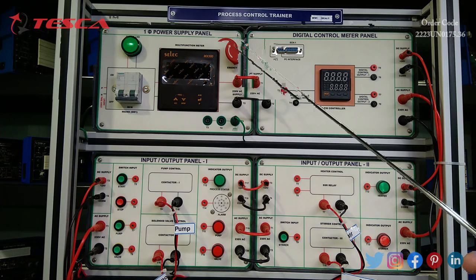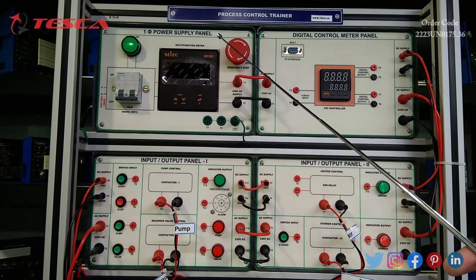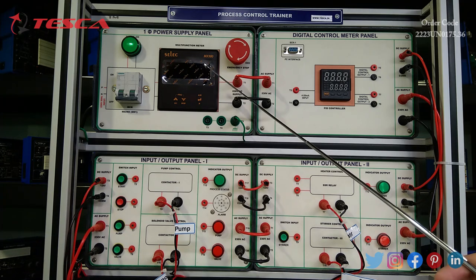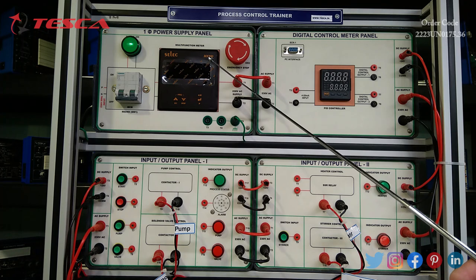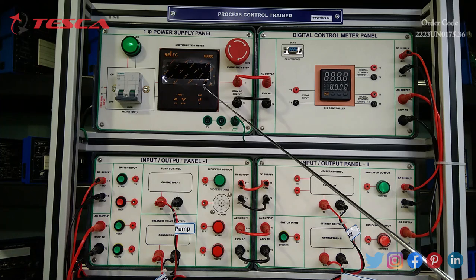It also has a mushroom emergency stop switch which can be used to stop the power. It has a bi-directional multi-function meter which can measure voltage, ampere, hertz, power factor, kVA, kilowatt, and kilowatt-hour. Different types of measurements can be done by the multi-function meter.